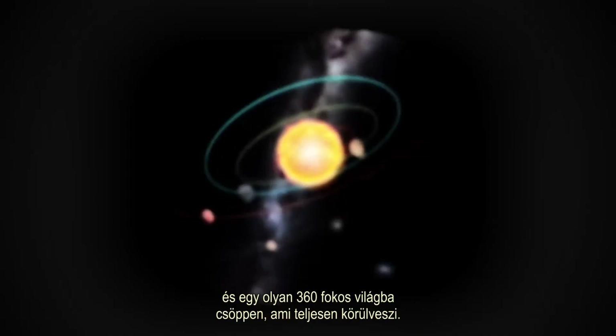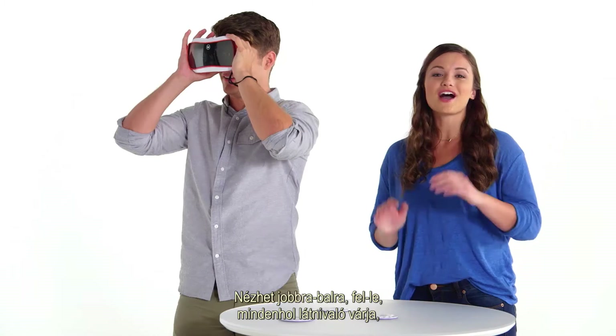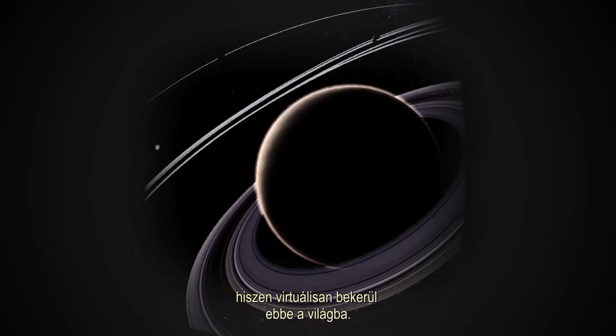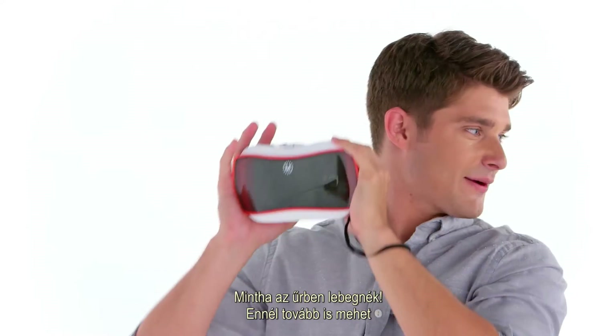I'm going with the Solar System. Then pull the lever and you'll be taken into a 360 degree world that completely surrounds you. Look up, down, all around — everywhere you turn there's something to see because you are virtually standing in that world. I'm looking at the Solar System and visiting each planet. It's like I'm floating in space.